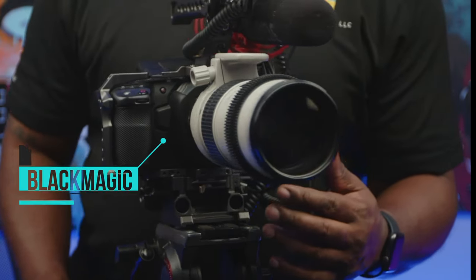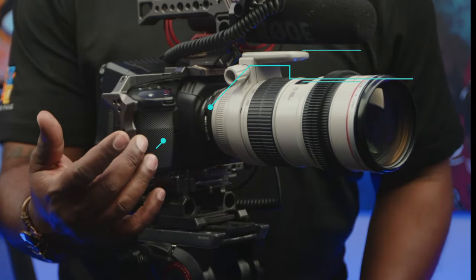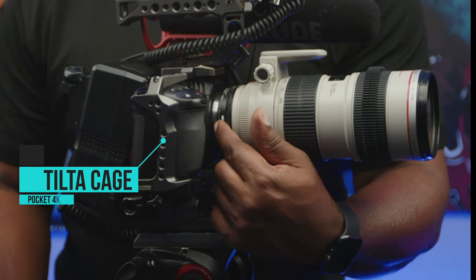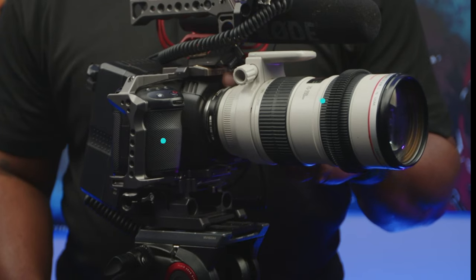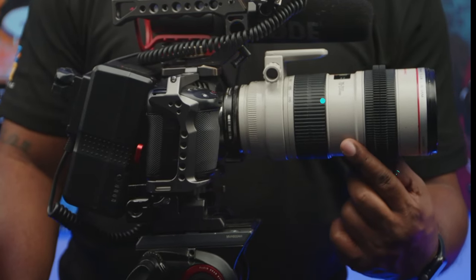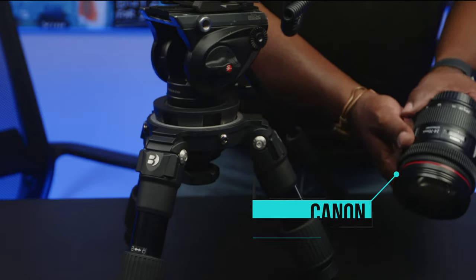I'll give you the base model of what I shoot on my rig. I'm currently shooting with a Blackmagic Pocket Cinema 4K camera, with a Metabones Speed Booster 0.64x attached to it. And covering and making sure my rig is safe is a Tilta cage for the Pocket Cinema 4K. The lenses I currently use are the Canon 70-200 IS 2.8 and the Canon 24-70 Mark II.